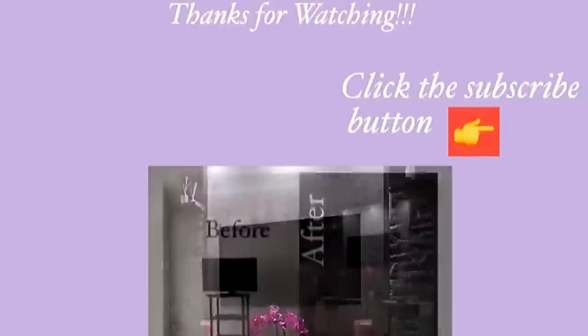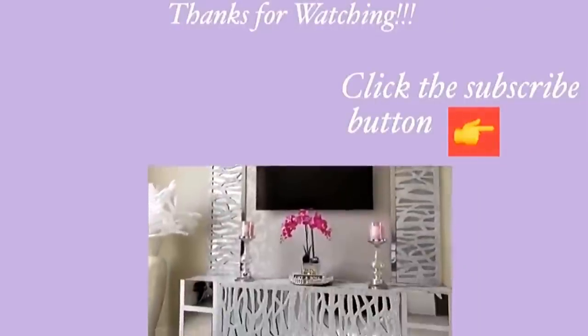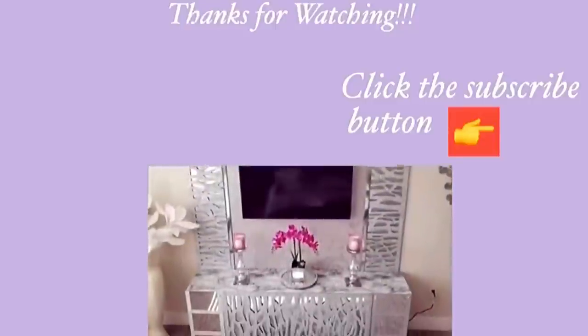Thank you all so much for watching. I have other home decor DIY videos linked in the description box below — check them out, and don't forget to click the subscribe button.